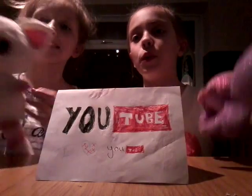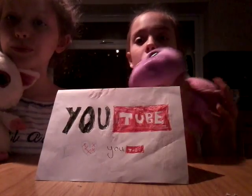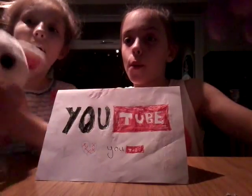Hi guys, today we're doing the interviews of how to draw them. We'll be doing this one called Slowpoke and this one called Pammy.